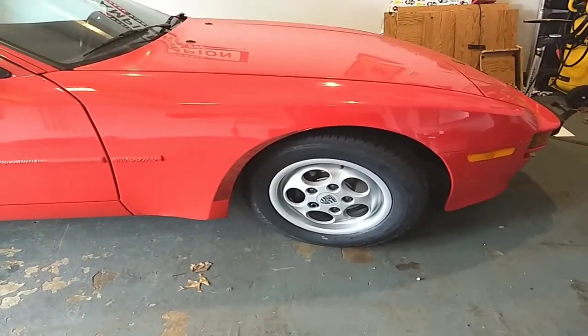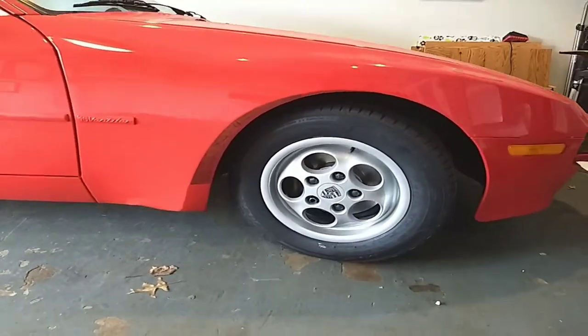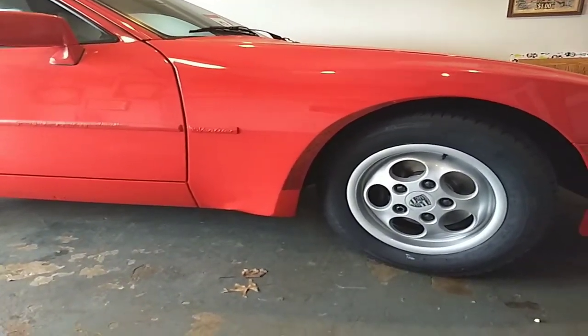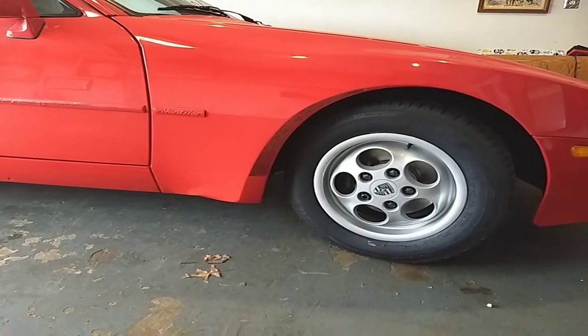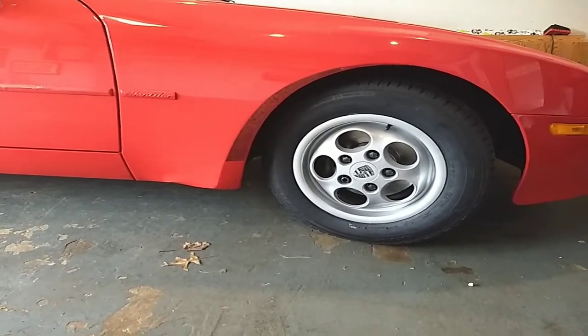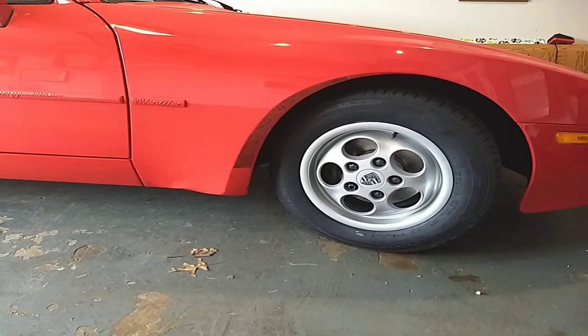Hey, what's up YouTube? I just want to talk about wheel refinishing. This is a Porsche 944 S 1988. It's only got 30,000 miles on it and the wheels were okay except they're really faded.